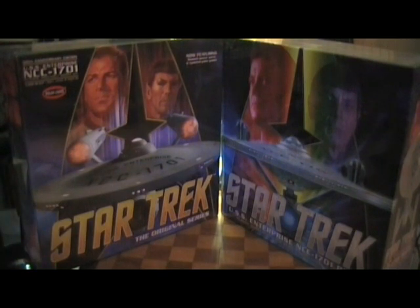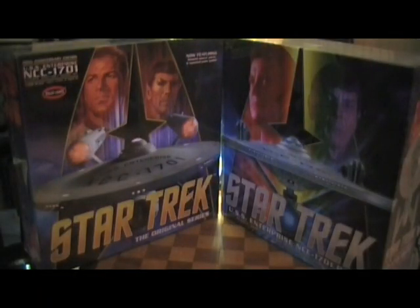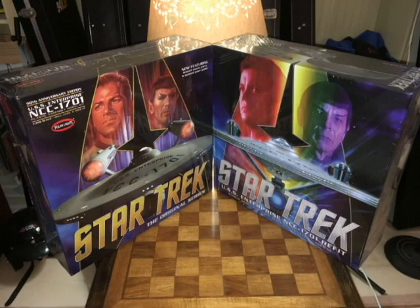This is the 50th Anniversary Edition USS Enterprise NCC-1701 Plastic Assembly Model Kit, 1/350 scale, skill level 2, ages 10 and up, made by Polar Lights. The 50th Anniversary Edition features the smooth saucer section, smooth saucer parts, and an updated paint guide.